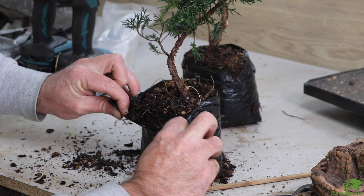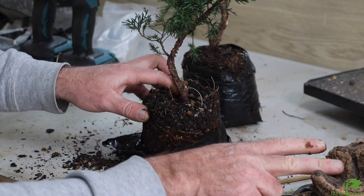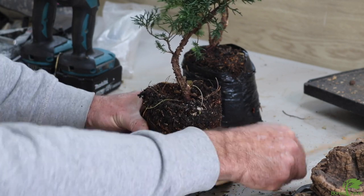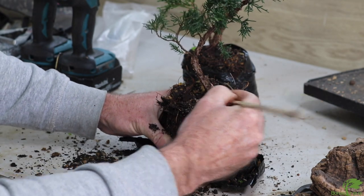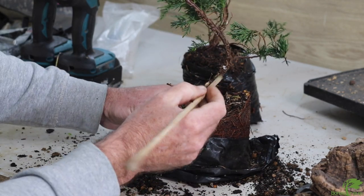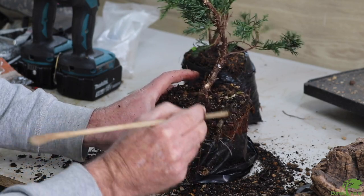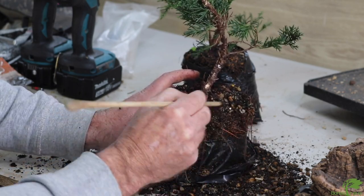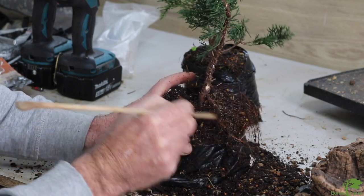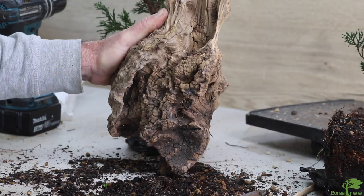We need to remove the bag the juniper is in so we can get the trunk as close to the deadwood as possible. I'm going to keep it sort of whole at the bottom and just scrape away to expose what's needed. The part we want closest to the deadwood is where we've taken away the wood — I'll remove as much as I need without exposing all the roots, because that can take a while and you want those roots to stay moist.